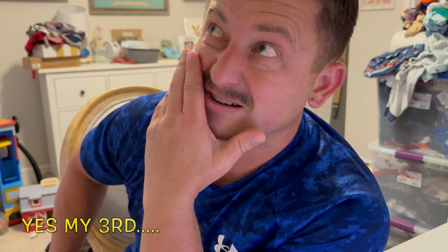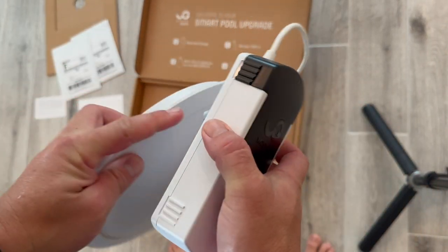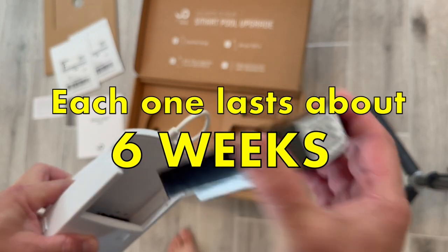So the one you're about to see me unbox is actually my third one, so I'm not sure if that's good or bad. Unboxing the third unit they sent me — here's what it looks like. And the cartridges. That's a tricky one — the catch about those is you have to keep buying them.